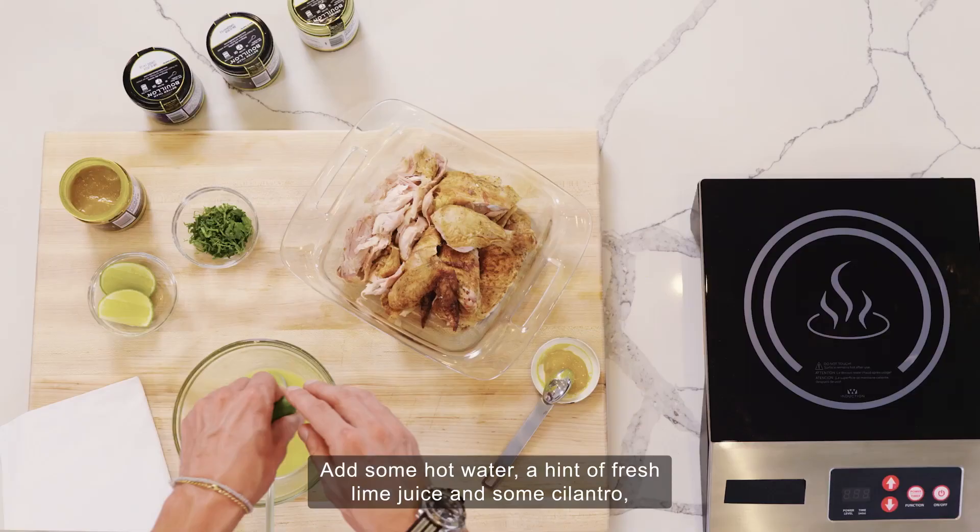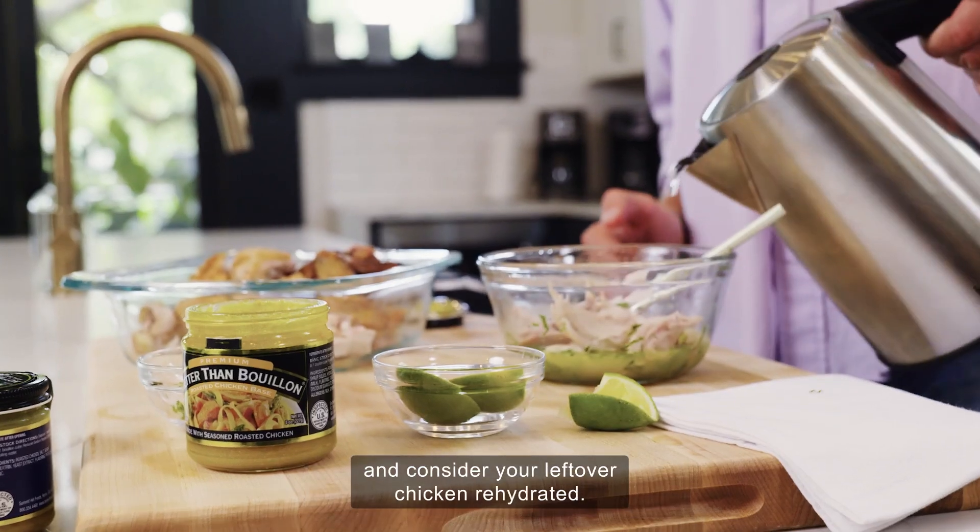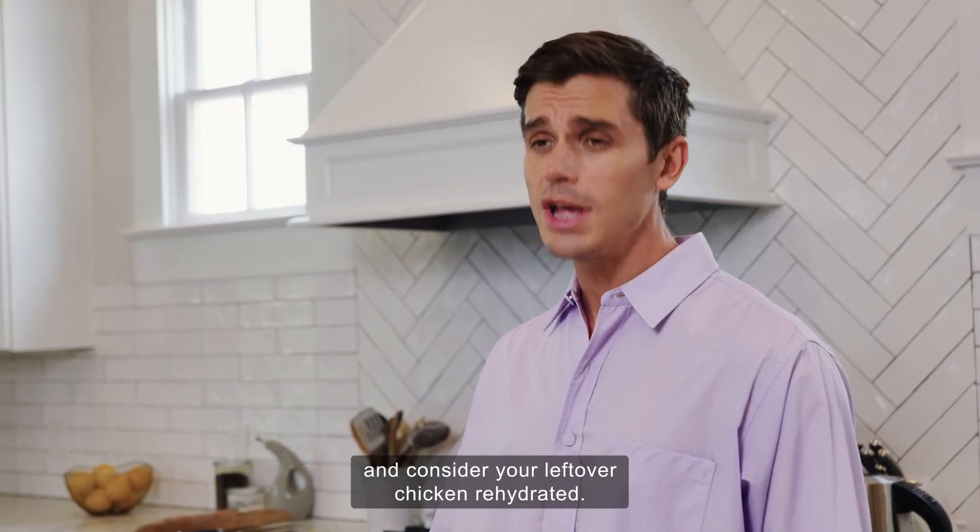Add some hot water, a hit of fresh lime juice and some cilantro, and consider your leftover chicken rehydrated.